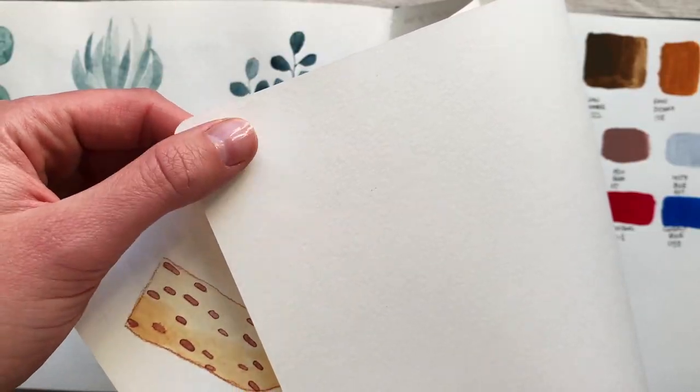Today we're talking about Moleskine. This looks thin. Is it even watercolour paper?